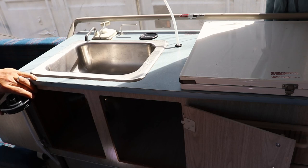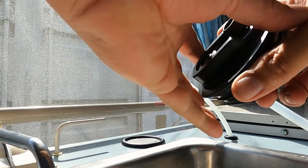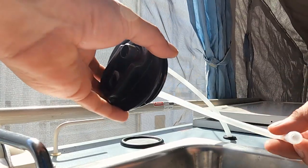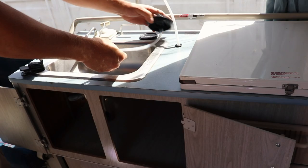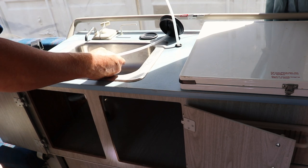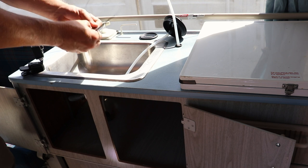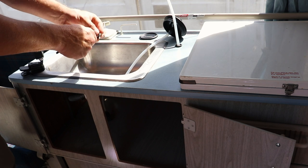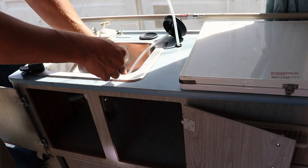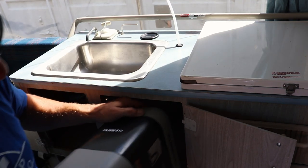One thing to note — you might not have available cabinet space to install the jug vertically. It can lay on its side, but if you do that, the suction stem on the cap isn't heavy and tends to float on top of the water. In that case, I'm going to take some stainless steel washers and a zip tie, and zip tie them to the end to keep the suction stem in the water. Then I'll install this one on its side and place my jug into the cabinet.